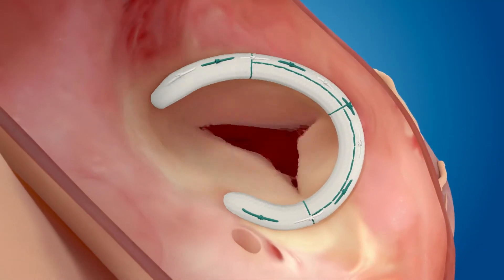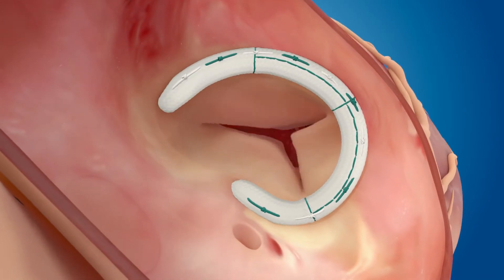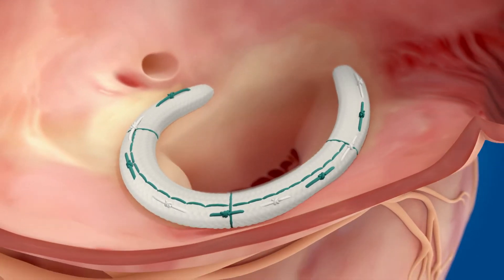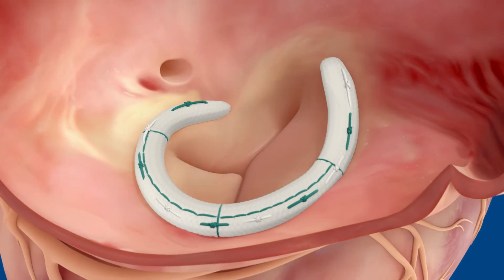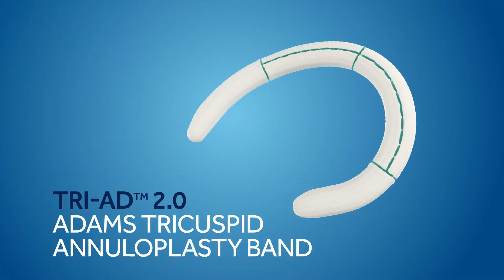The band accommodates both systolic and diastolic annular motion. Notice the systolic pucker and lift and the flatter and more open diastolic shapes. The flexible arms of the Triad 2.0 Band allow the annulus to assume a natural saddle shape when the valve is closed.